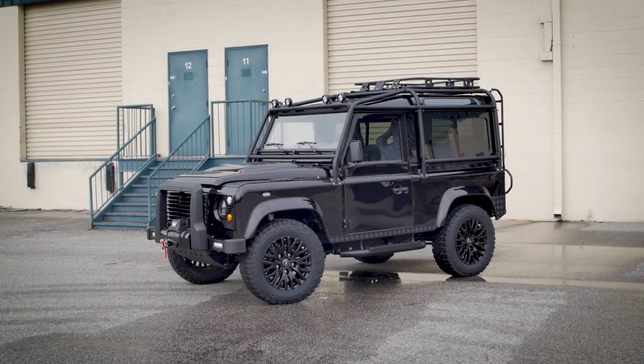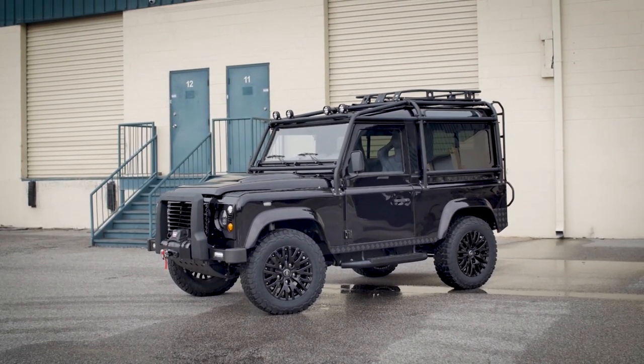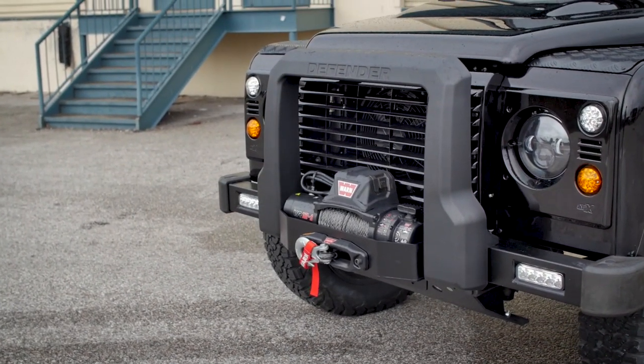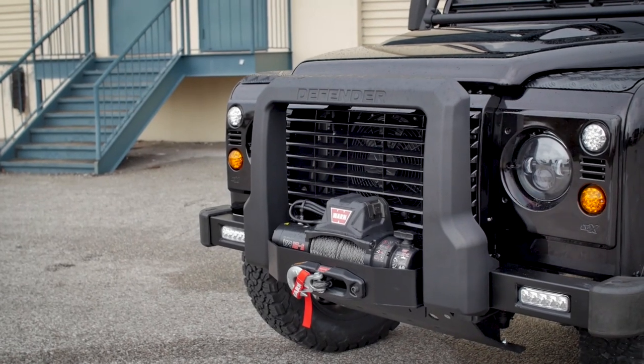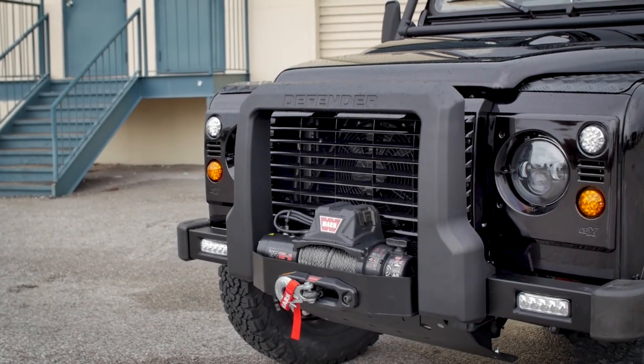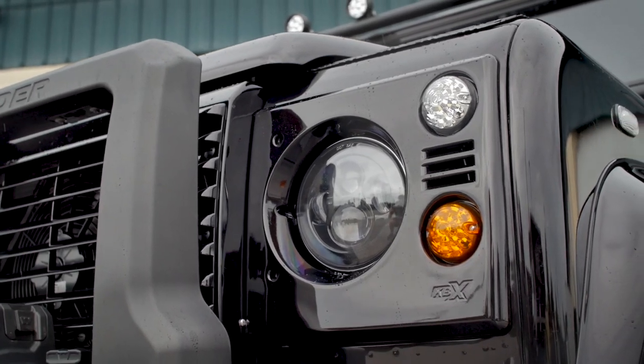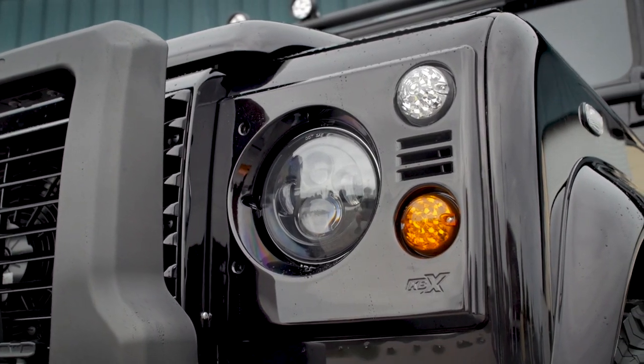This is Project Annapurna, a custom ECD D90. Annapurna was finished in Barolo black — it's an original Land Rover colour. It looks black, but when you're in the sunlight, the red metallic flake shows through.